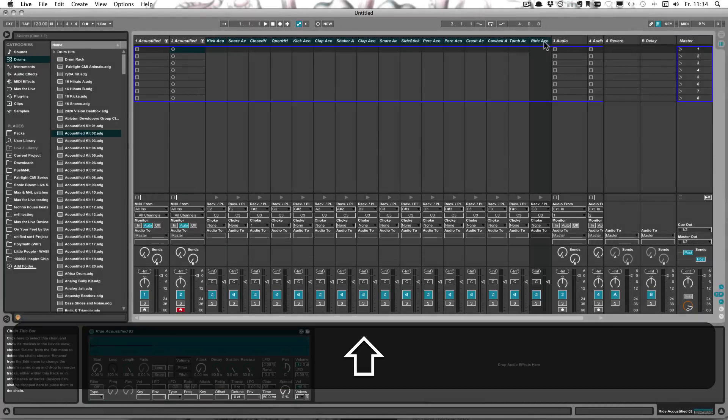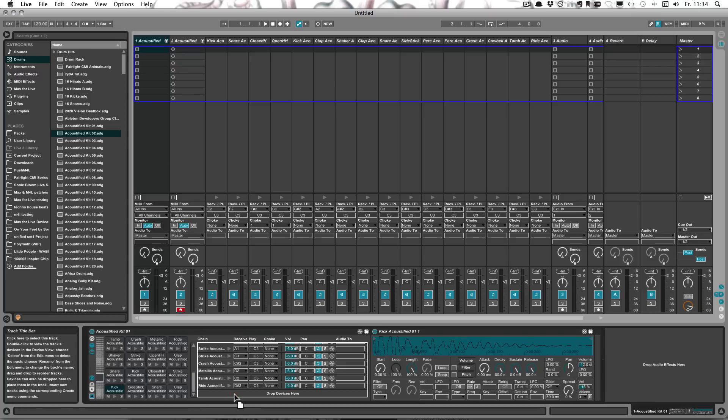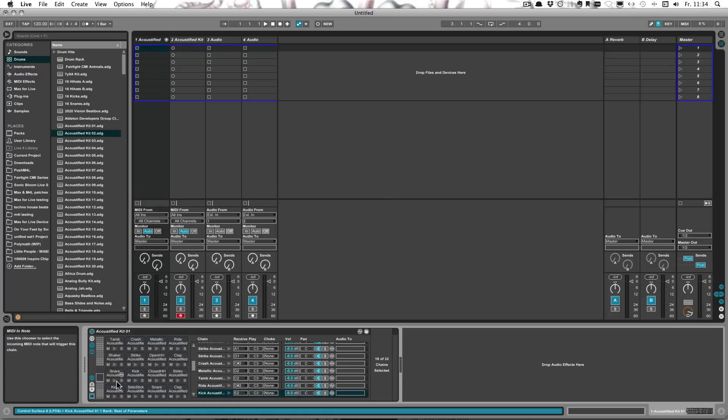So let's select all of them and then drag them over here and down here. And now as you can see, it worked — we now have 32 pads filled. And of course you can continue that with more sets to fill up the 64 pads, or even the full 128 that are available.